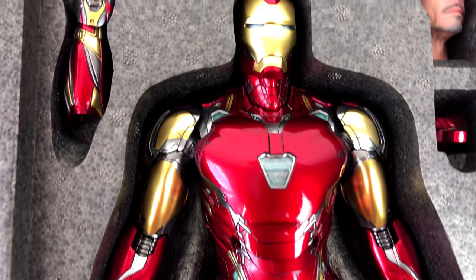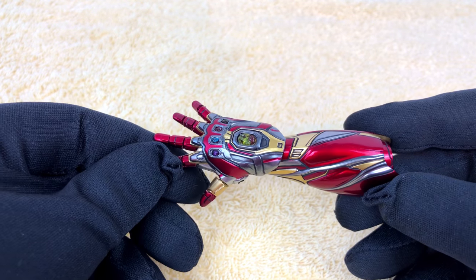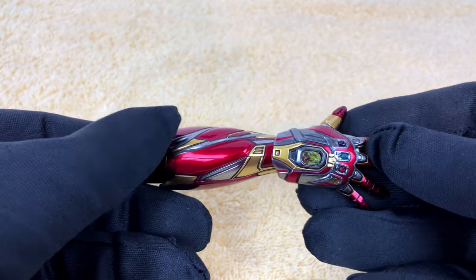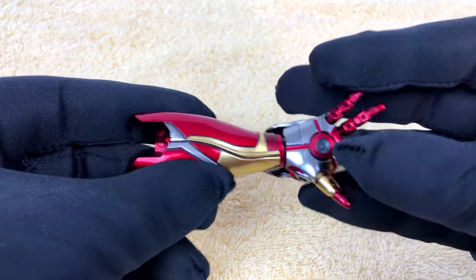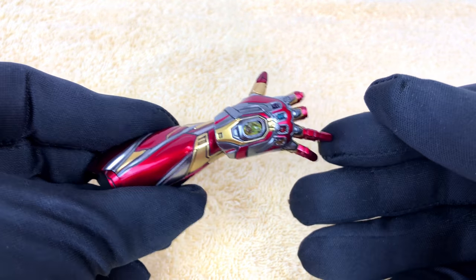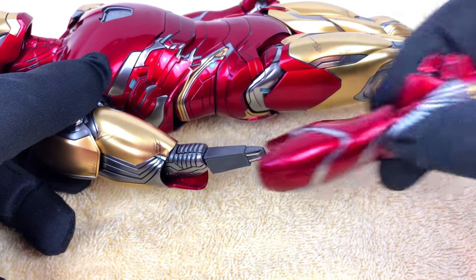So this guy is quite heavy — don't drop him. So far every Iron Man from Hot Toys came with some extra hands, but this guy has even an additional arm. And he really needs it because he's got the infinity stones. So I guess it's time for a quick arm change. Okay, here we go.